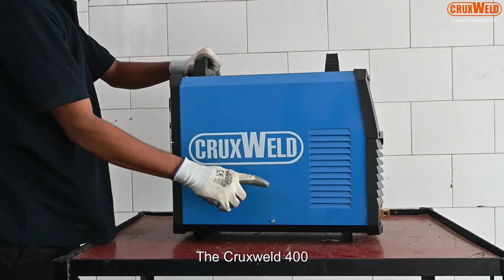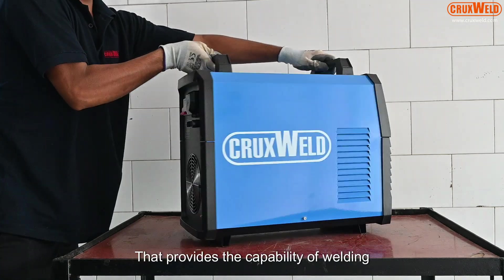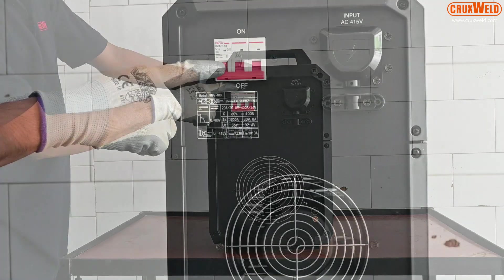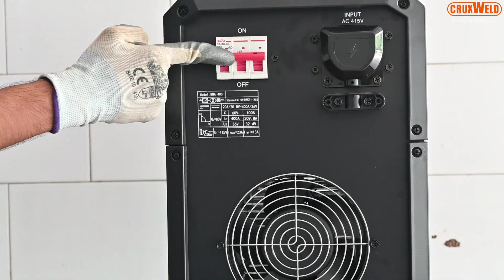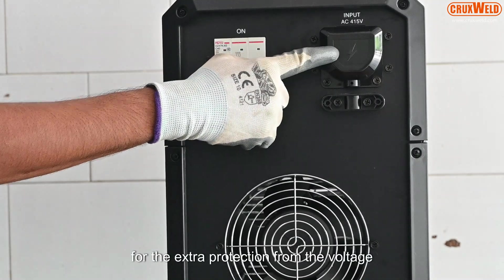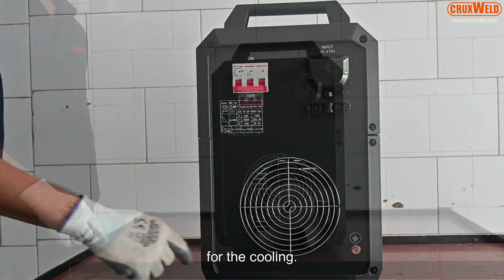The Cruxwell Arc 400 is an inverter technology base that provides the capability of welding thin and heavy gauge steel with precision and ease. The back panel has an MCB for extra protection from voltage fluctuation and a fan for the cooling effect.